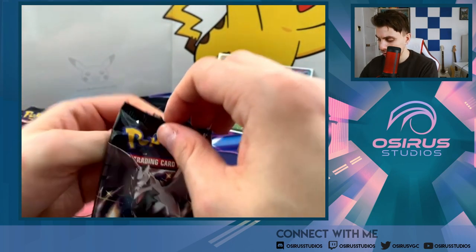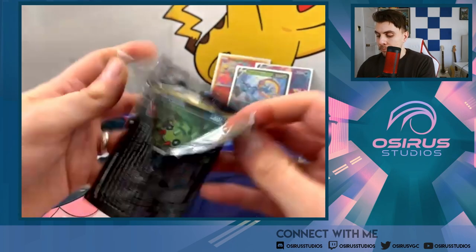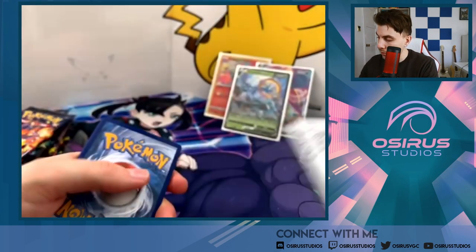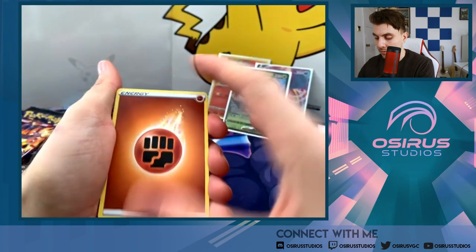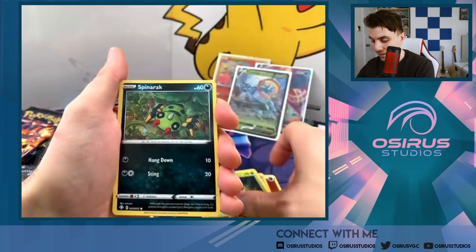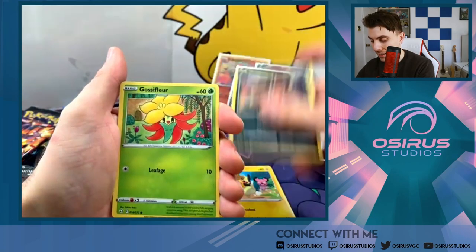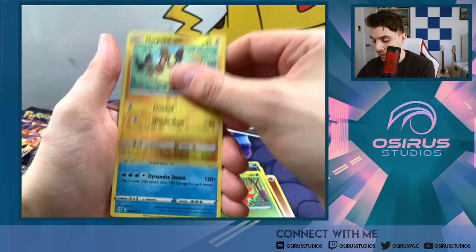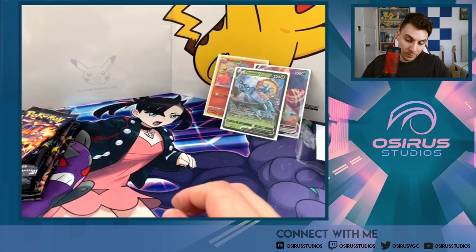Pack number four — Corviknight pack, here we go. Fighting energy, Ball Guy, Cramorant, Thwackey, Spinarak, Ralts, Morpeko, Nickit, Gossifleur. Reverse holo Morpeko and a Volcanian — okay, two duds in a row. But what are you gonna do? We've got this odd pack up next.